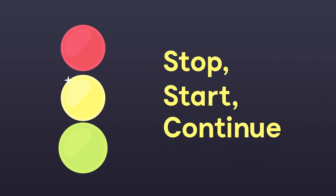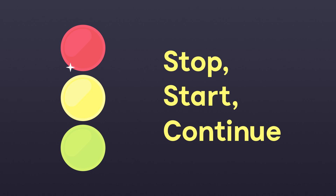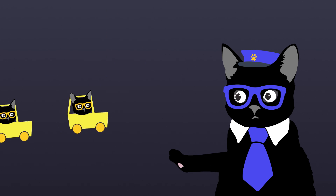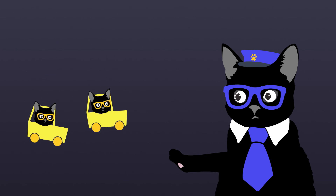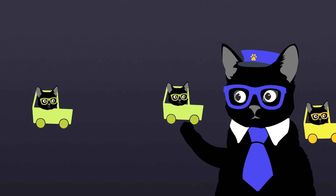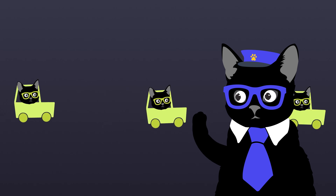The next method is simply known as Stop, Start, Continue. Again, it's pretty straightforward. First, go over the things that did not work, which the person should stop doing. Then, shift the focus to new approaches or practices that they should start doing. And finally, end the session by pointing out what they've done right and what they should continue doing.